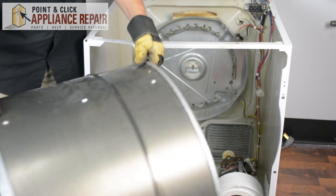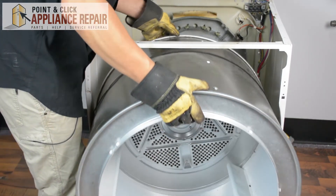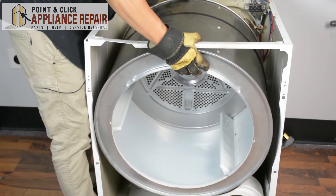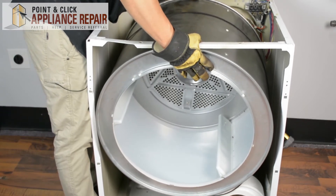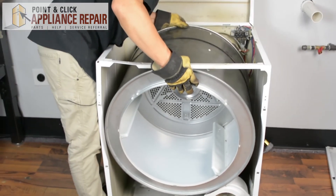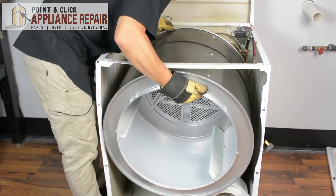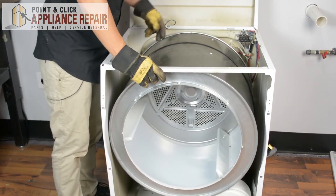Now we can put our drum back in. When you put it in, angle it a little bit as you put the ball bearing into its spot. And now it's resting in the drum bearing support.